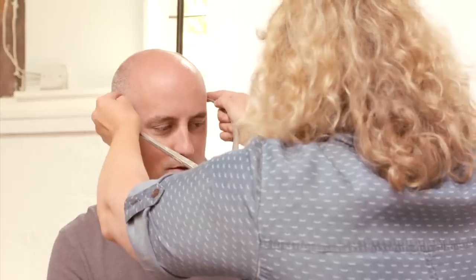What brings back memory is being measured. When I was a child, the excitement of going to the shoe shop and having your feet measured.